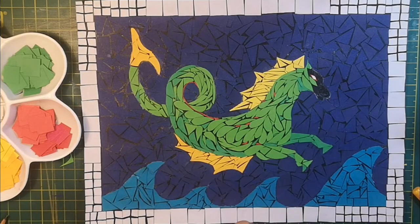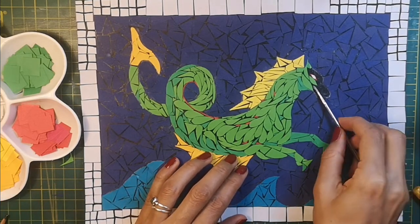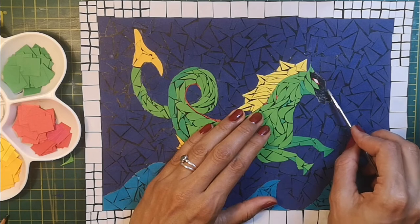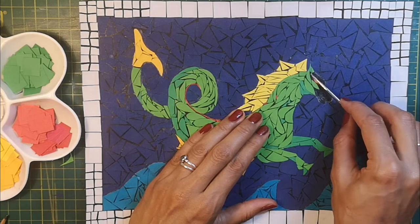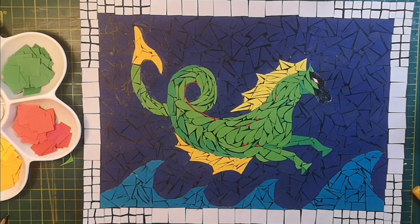I'm just finishing off the hippocampus's face now. My few last tips: with a project like this, it's all down to the size of the tesserae that you use. If you want a detailed, slow, zone-out-and-enjoy project, use small tesserae. If you want it to be quicker, use larger tesserae. It could even be something you do with friends or as a group — that could be quite fun. But it does take time, and as you can see, it looks quite dramatic and really lovely.